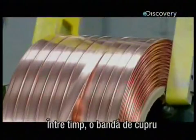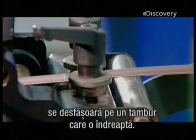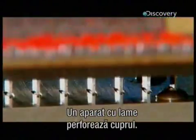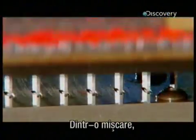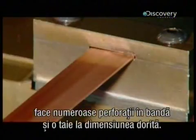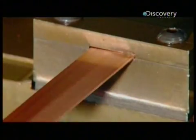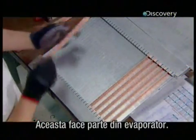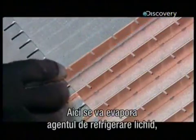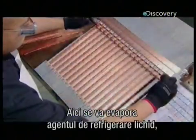Meanwhile, copper uncoils over a roller which removes the curl from the metal. A machine spiked with blades then punches the copper — in one action it cuts numerous slits in the strip and slices it to the correct length. The notched strips are now ready to be assembled into a grid, which is part of the evaporator. It's here that liquid refrigerant will evaporate as it pulls heat from the water to freeze it into ice cubes.